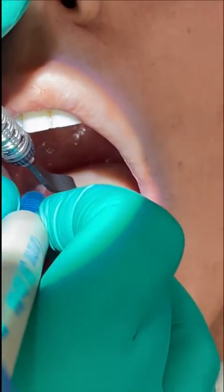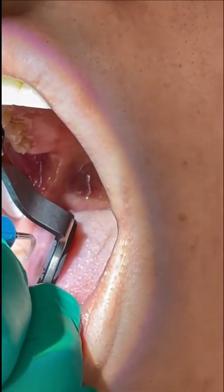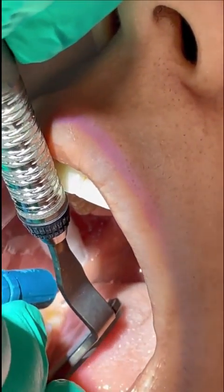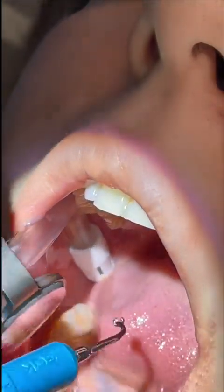And then I'm done. After this, it's time to hand scale.